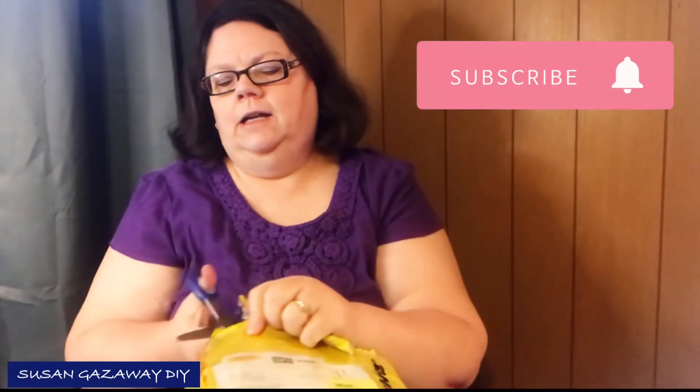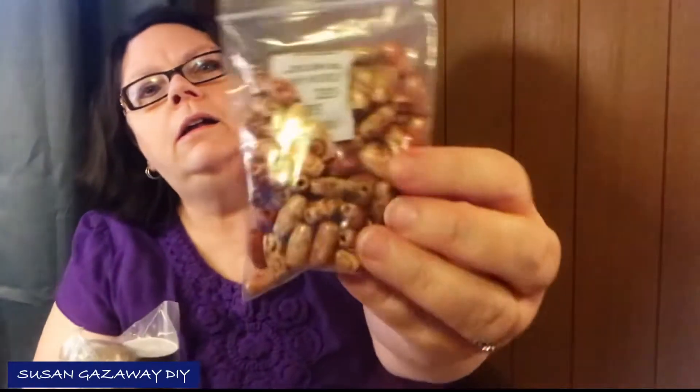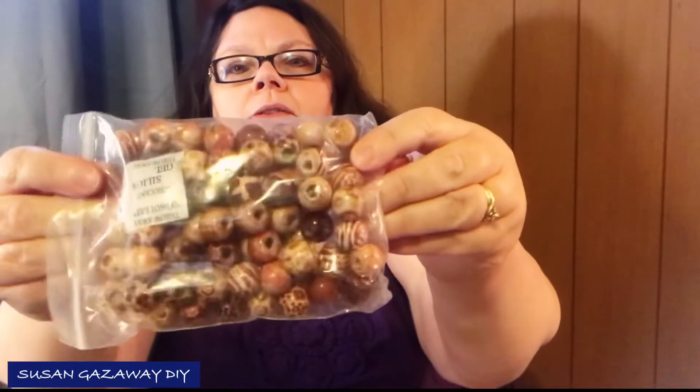I got this bag of beads and it's a lot of beads in here — that's pretty! They also sent me some twine and some snips. More beads — I love beads anyway.